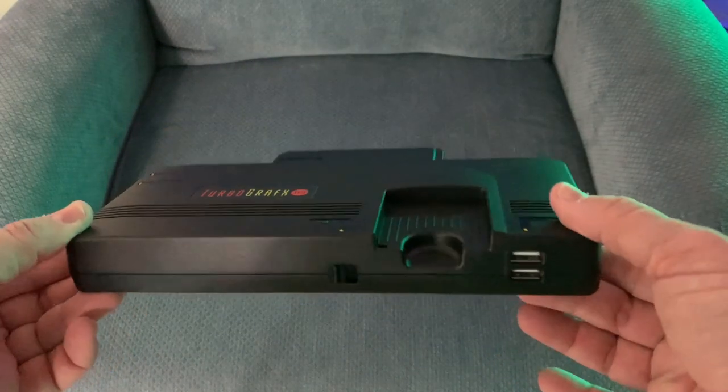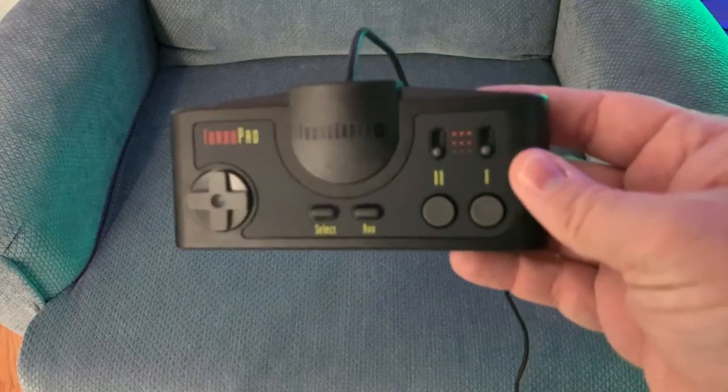It's a great little system, but it has one huge problem — it only has one controller that comes with it. What I've been wanting to know is, do some of the USB controllers that I have in my collection work with this thing or not? Let's find out.